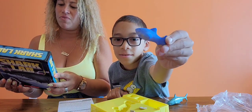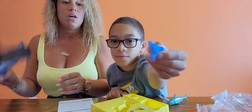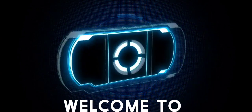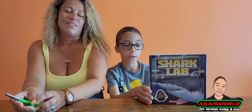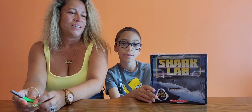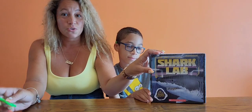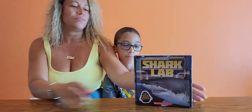This kit is packed with fun facts, hands-on activities, and even real shark teeth. Welcome to Julius World. Today we are reviewing the Science Shark Lab. We ordered this from a school site called Scholastic. We're gonna open it up and check it out.